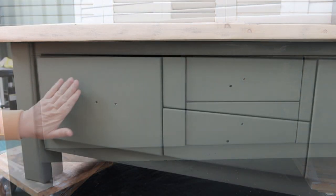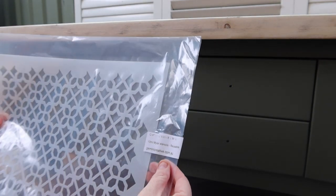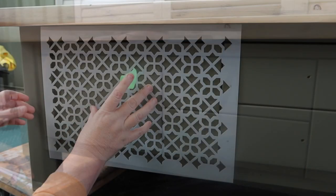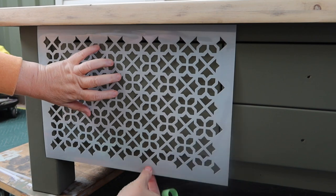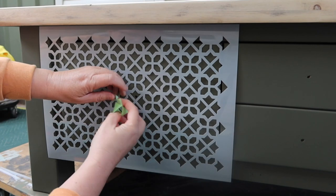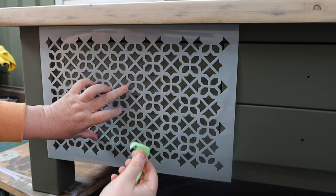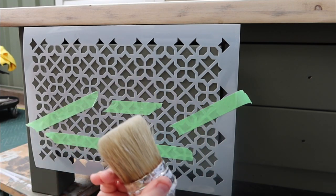I'm going to stencil the front of these drawers. I've chosen this stencil — it's a mileage stencil from Gemini Creative. I like the size of this because it's going to fill the entire drawer. All I'm doing is bumping it up against the top and using that as my guide for the height, then lining it up with the edge. I'm winging it basically like I always do. The reason I'm not being too finicky is because the two edges aren't the same — they don't finish off the same — so it doesn't matter. I'm going to use Sandbar.